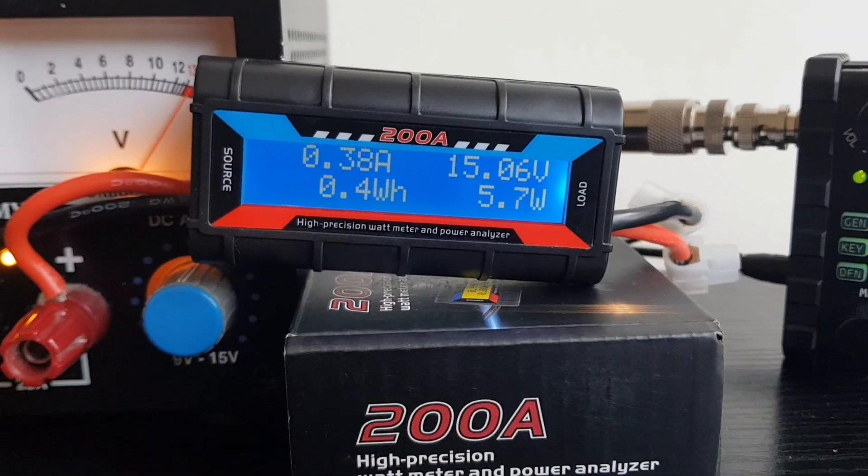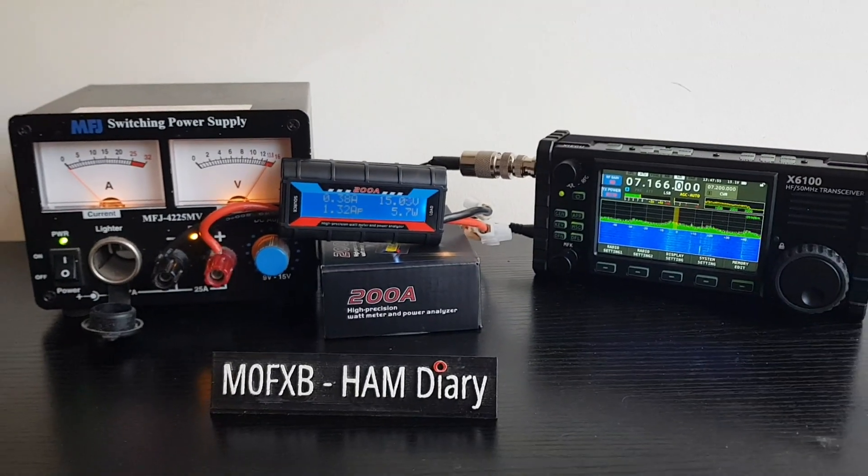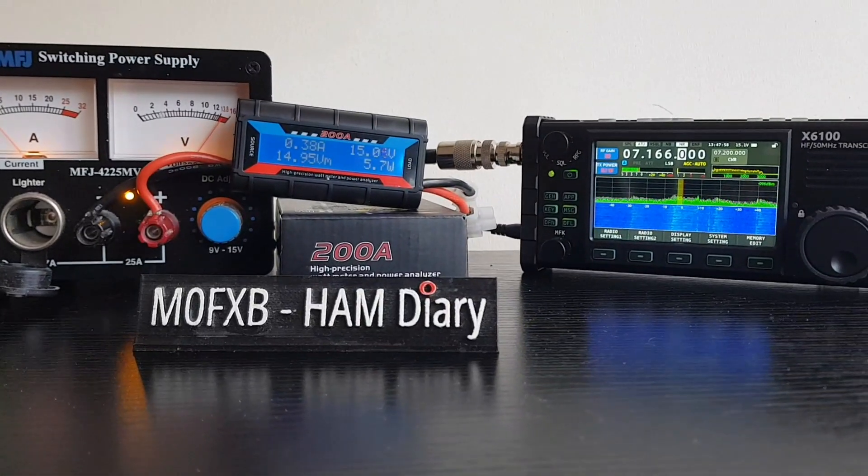This is the watt meter - they're only about 10 to 15 pounds. It's basically just a bit of fun, having a look at these different radios. 73 and thanks for watching - all the best.